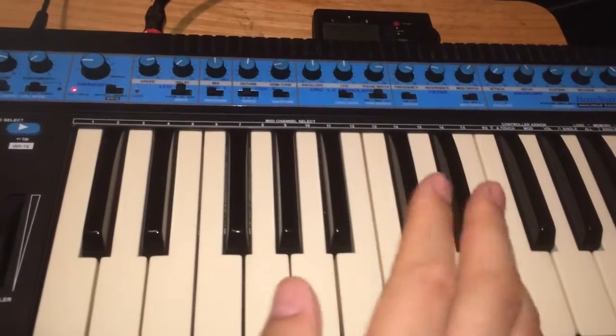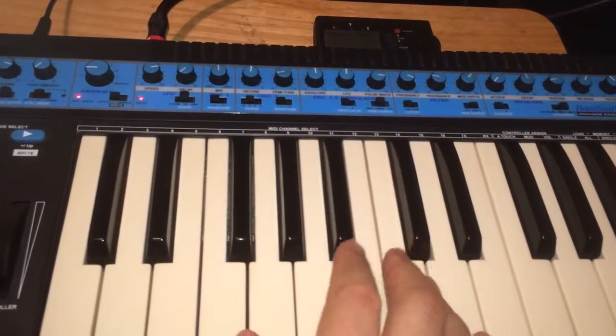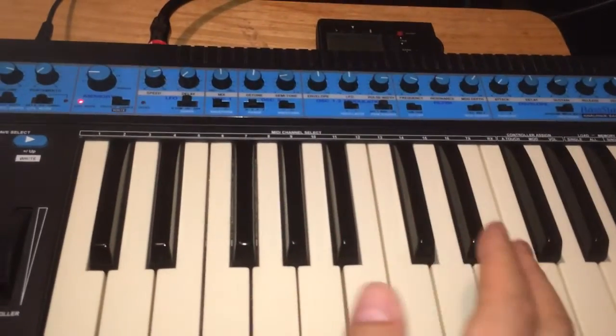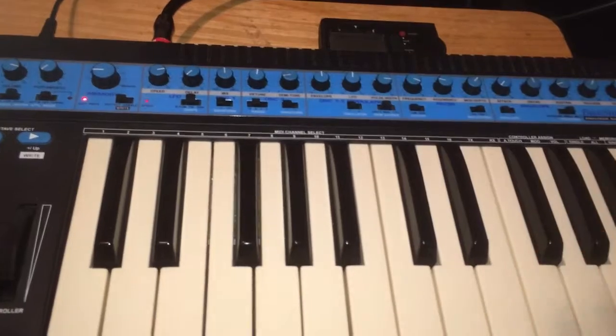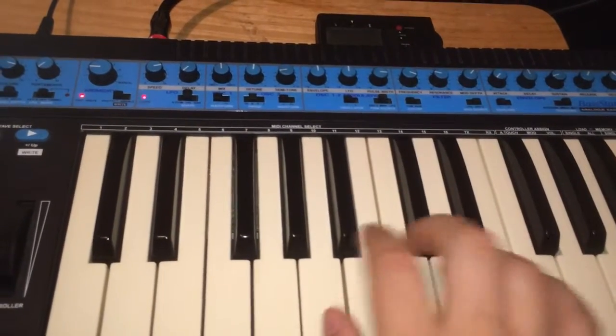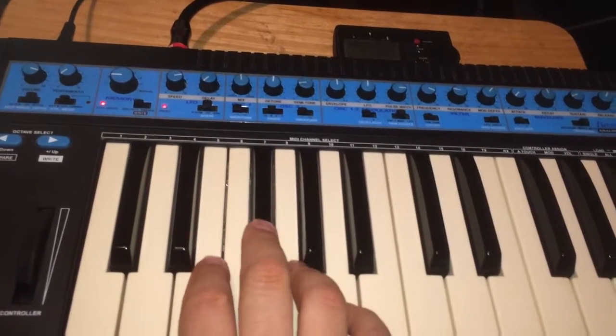It's funny, because now that I know what I'm doing with synth programming, it's not as bad as I remember. I used to think this particular synth was total garbage, but after knowing what I'm doing now in terms of synth programming, it actually sounds pretty decent.